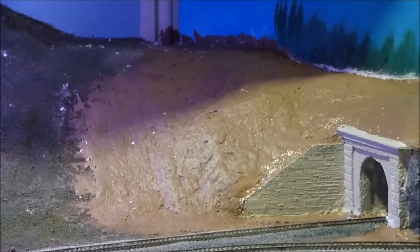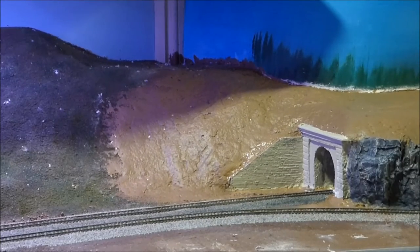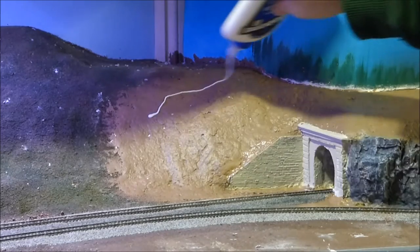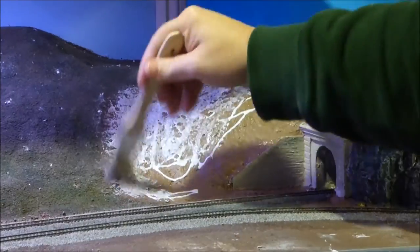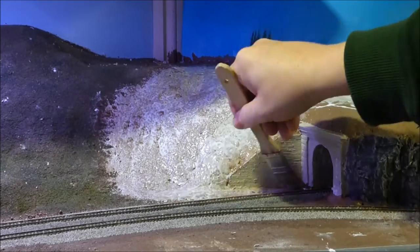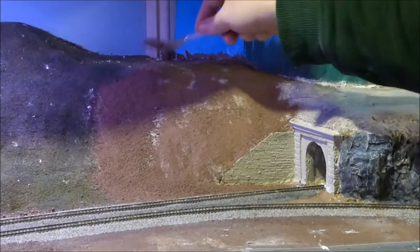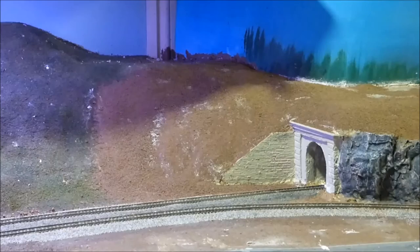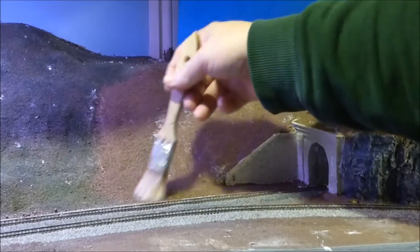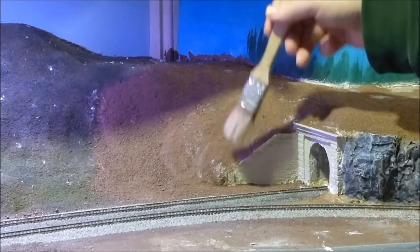Starting in this area here, just using straight white glue — I'm not going to mess around with anything different. Now I'll just take a bristle brush, put the glue down, and I'm going to brush this dirt around wherever it looks like it's not covered.